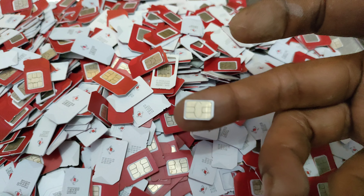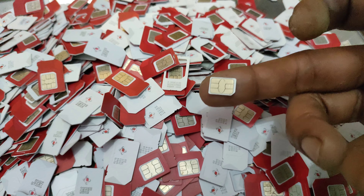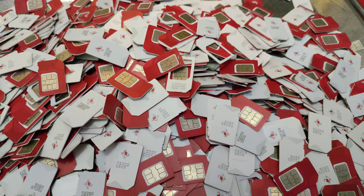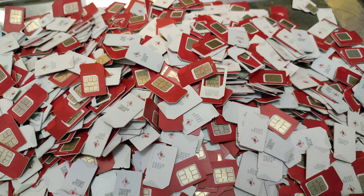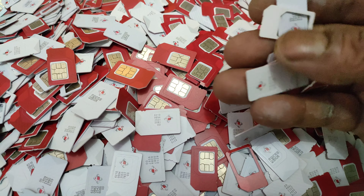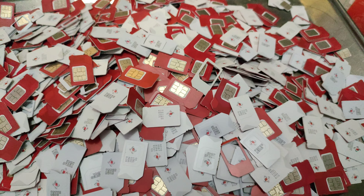Untuk jenis SIM card yang mati, dibeli secara per kilo. Kisaran harga SIM card yang mati di sini sekitar 50 ribu per satu kilo. Di sini saya hanya memberikan harga paling termurah. Untuk harga bisa ditanyakan di daerah masing-masing, karena biasanya beda pengepul, beda wilayah, beda harga.